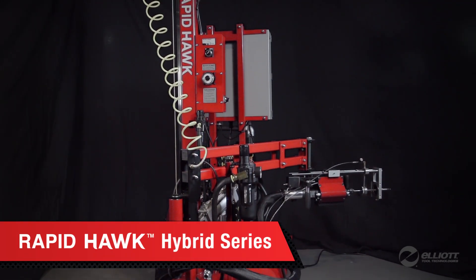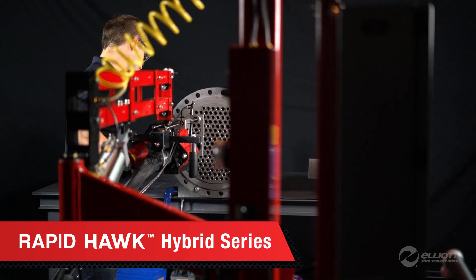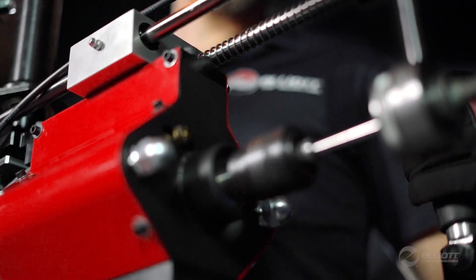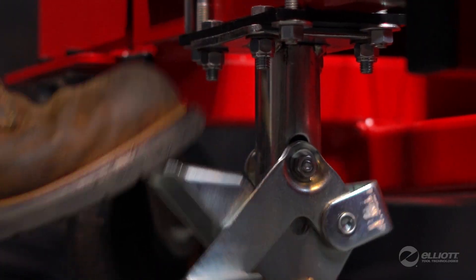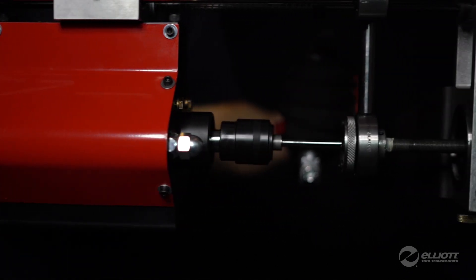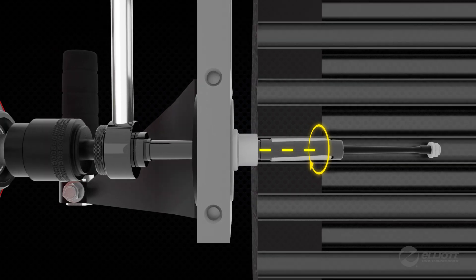The Rapid Hawk Hybrid Series. Engineered with productivity and precision in mind, Elliott's assisted tube rolling system completes the job right the first time. The Hybrid Series Rapid Hawk is the first of its kind, offering the speed and productivity of a pneumatic motor with the precision and control of an electronically controlled system.